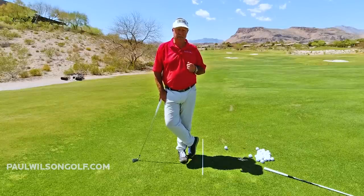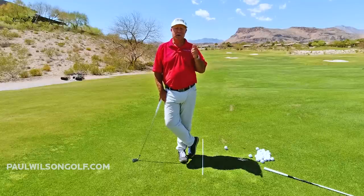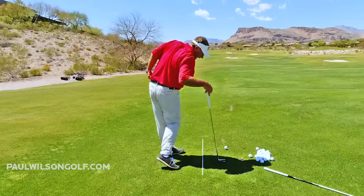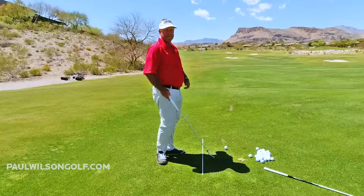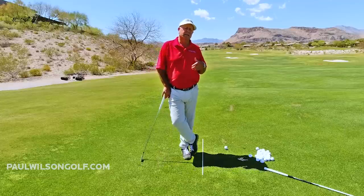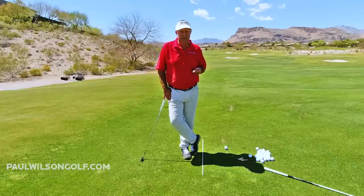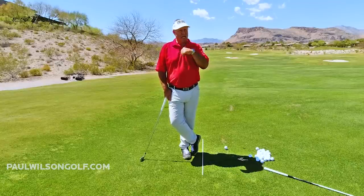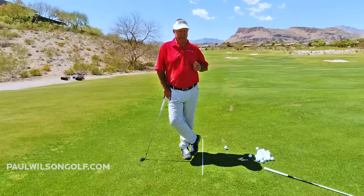If you learned as an adult, there is no way on earth that is ever going to work for you, because there is no way you are going to get your hips turning that much like a pro at impact. If you've been slicing the ball and you do this and hit a couple hooks, the problem is that requires a lot of hip rotation, which you are never going to get.